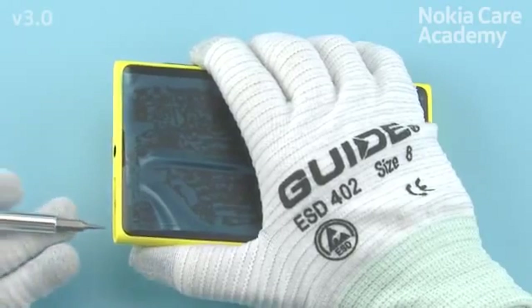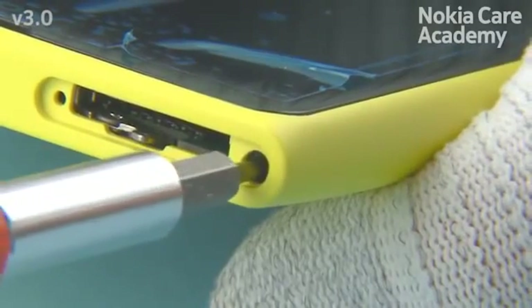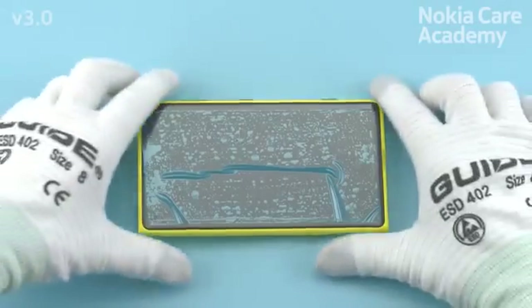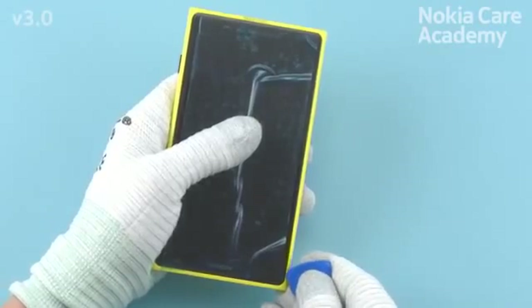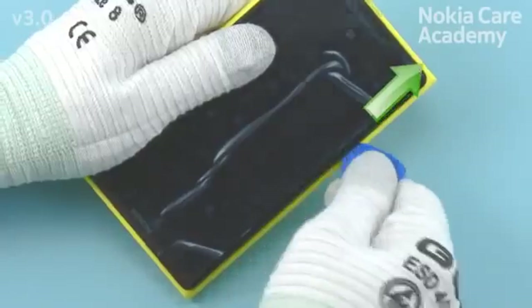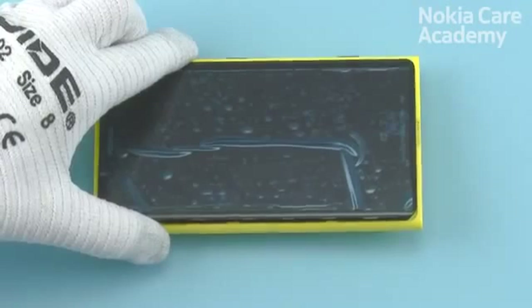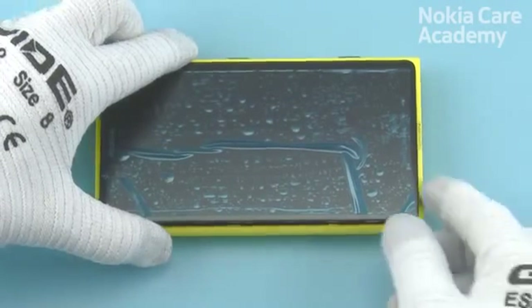Unscrew the Torx Plus Size 4 locking rail screw, open the screw 8 full turns. Use the SRT6 to detach the display. Be careful not to damage any components or the flexes underneath the display. Release the left side of the device by sliding the SRT6 as shown. Carefully lift the left side of the display to gain access to the connectors.